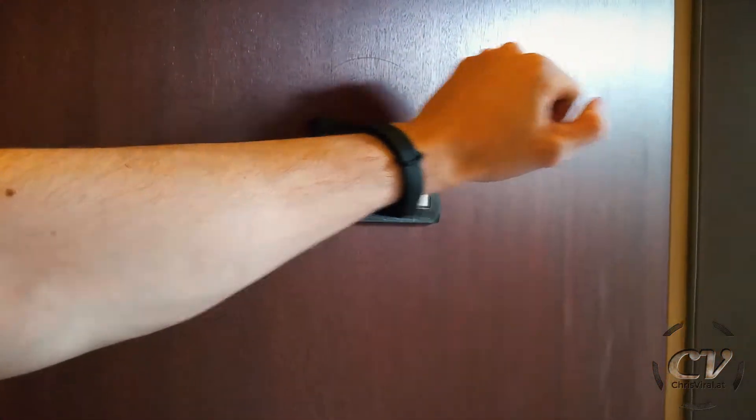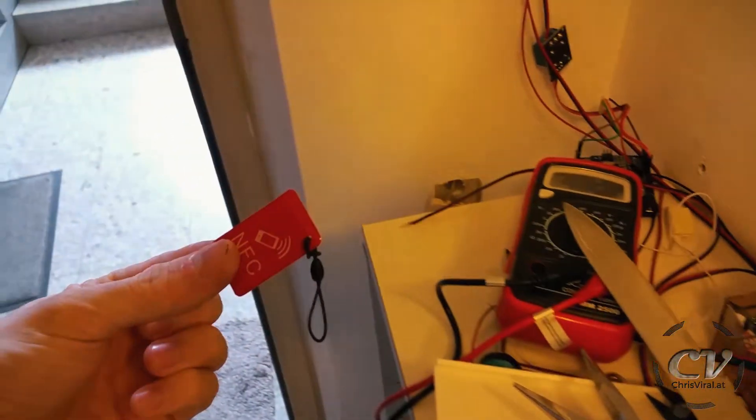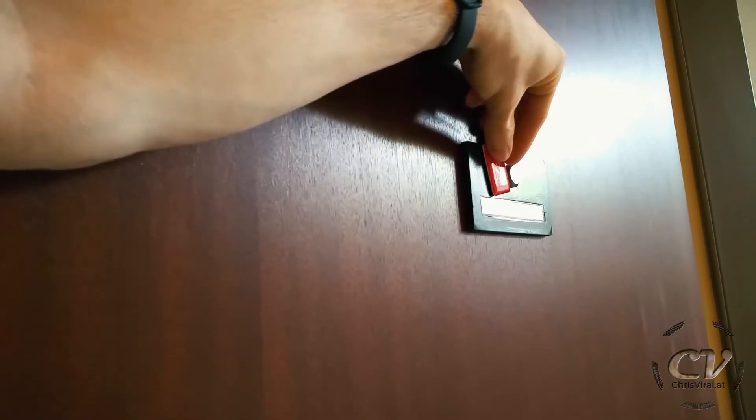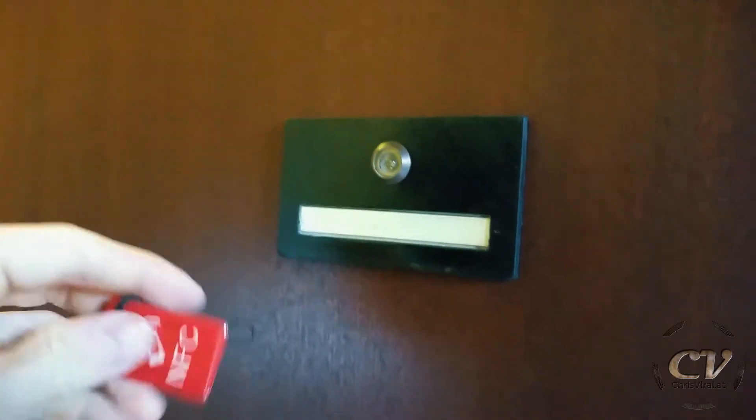I might get to exchange this one day, but probably not — who cares. Let's test it! Hell yeah, this is looking good! And now... oh my god. It's not working. Why is it still not working? Okay — never mind, it's working now!